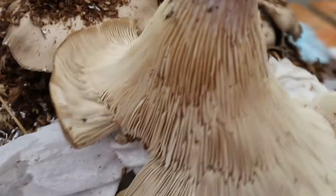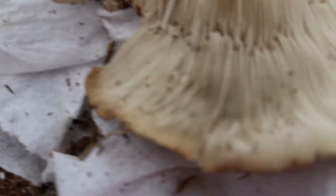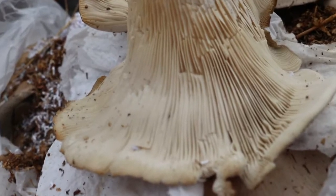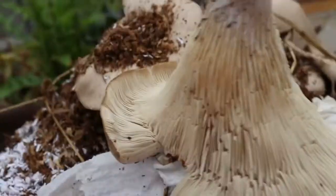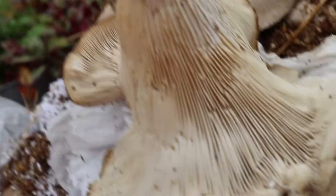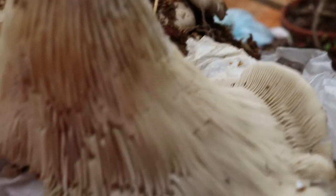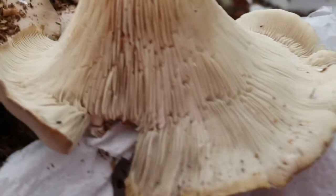There are some neat mushroom hikes that I go on where we look for oyster mushrooms in the wild. My friend wanted a picture of the bottom of the oyster mushroom so that when she finds them in the wild she can identify them — which I think is a great idea.